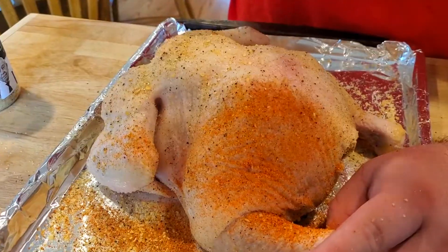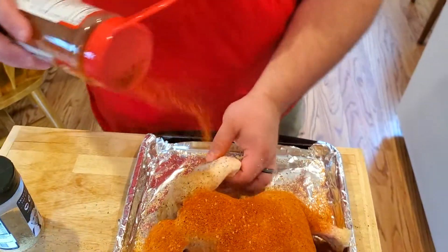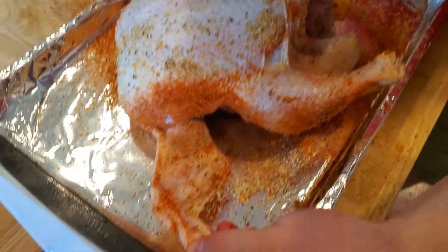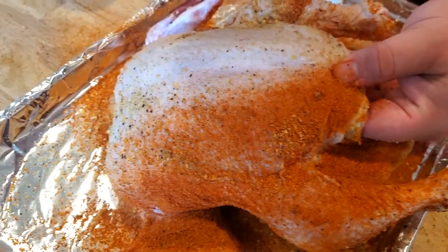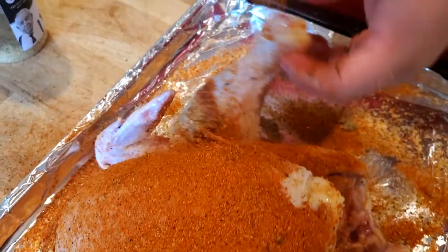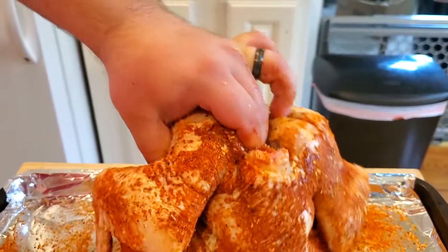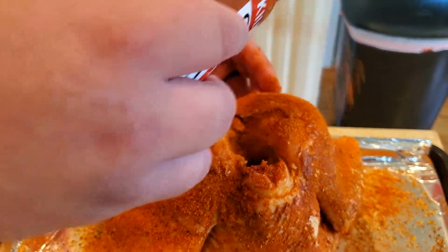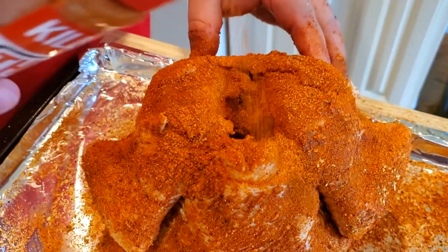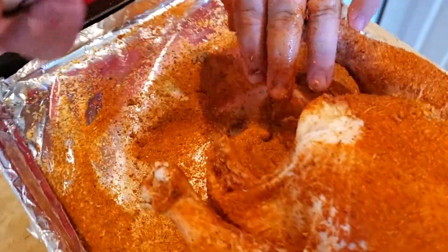The next seasoning we're using is Killer Hogs barbecue rub. For this one we can layer it on a little bit thicker. A great tip: season high up in the air — it'll help you get a more even coat when it drops down. If you season right over the chicken it'll leave a lot of clumps. I'm going to repeat the process on the front — wing, drumstick, across the breasts for a nice even coat — then finish up this drumstick, the top of the breasts, and shake some into the cavity.